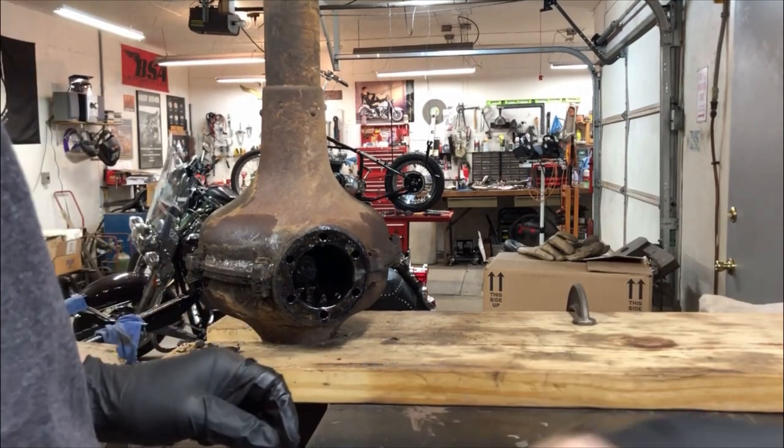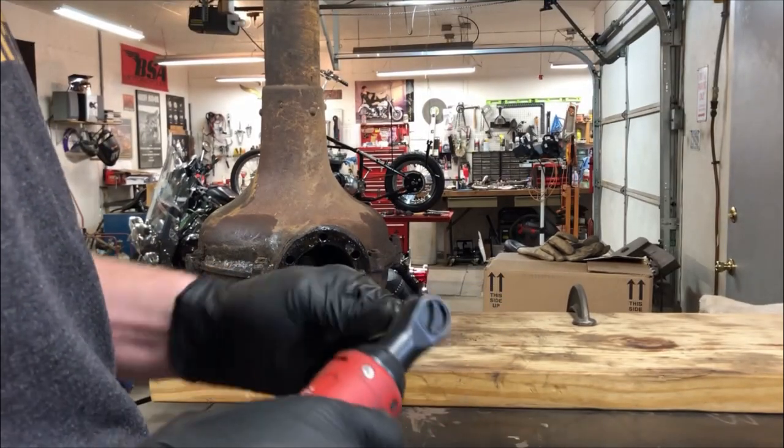I'm going to crack the differential in half. I got one bolt out - it's covered with grease.